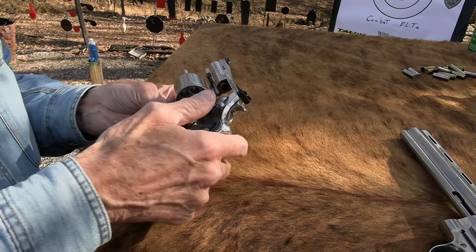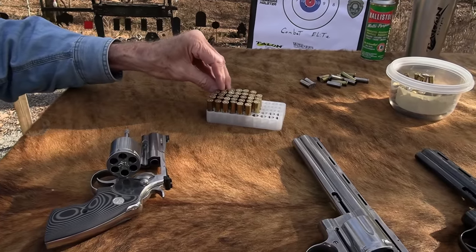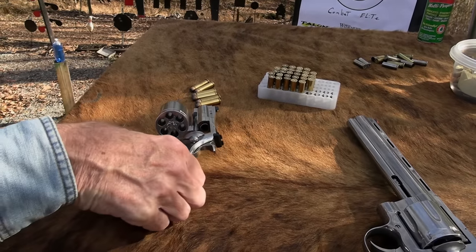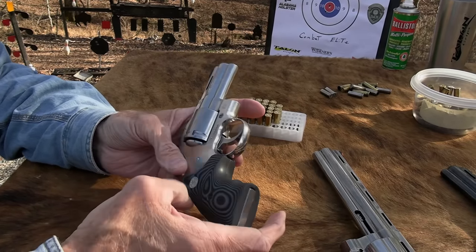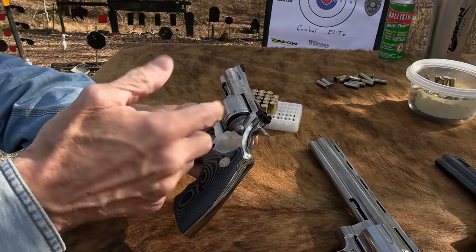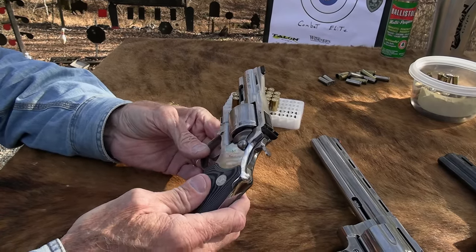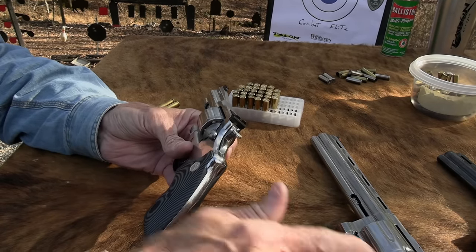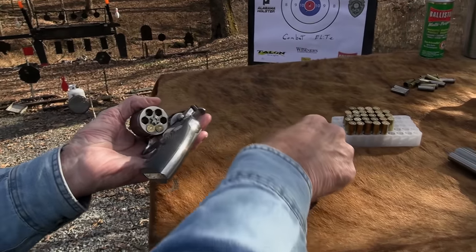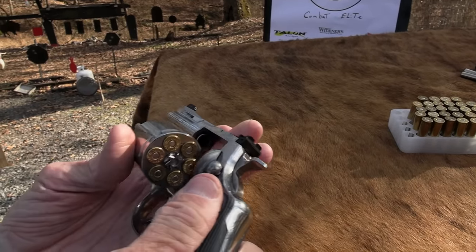I never did fire it, and yeah, it's a Combat Elite model. It's an impulse buy - I have to confess. I've had in the back of my mind maybe I need a 2020 Python. I like them a lot. Some people ask why don't you have one? We had that little issue with the screw on that first video, but that was just a tweak Colt needed to make. I'm not afraid of them - I wouldn't have bought the Anaconda. This is nifty. Sometimes I might prefer my three-inch Smith, my Model 65, when it comes right down to it.